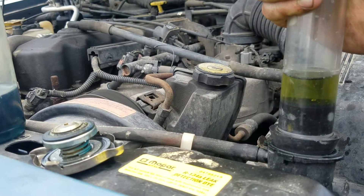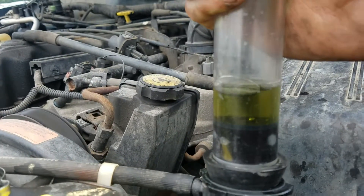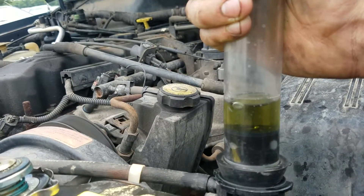We just did a brand new radiator two years ago, so most likely it's going to be a head gasket. If you suspect a head gasket, get a hydrocarbon tester and do this exact test.